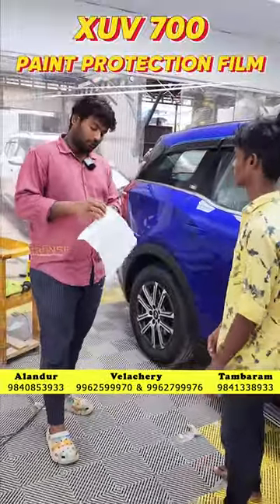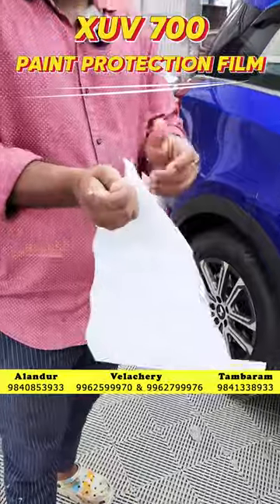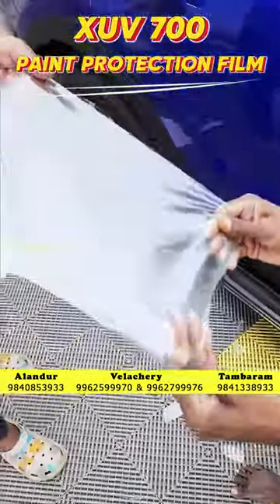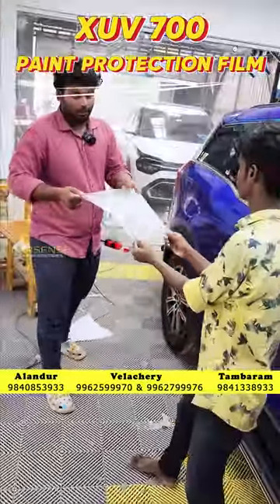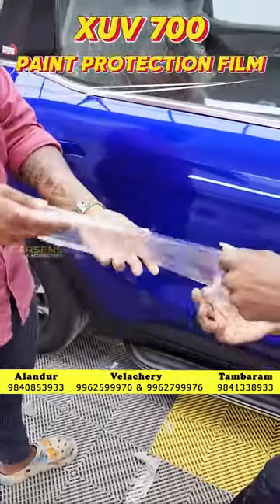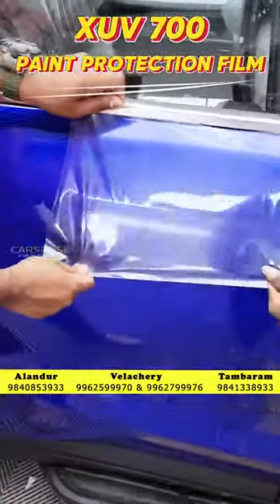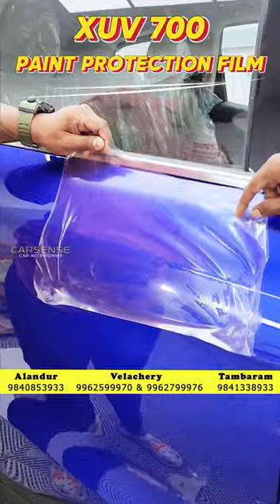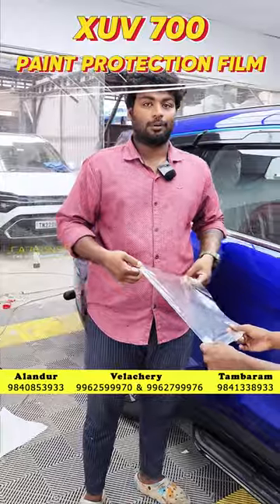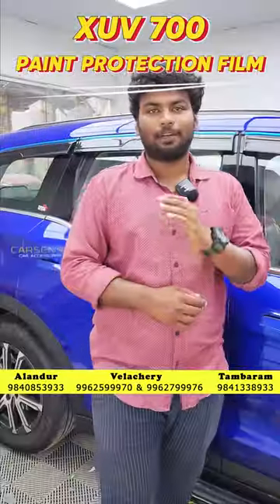We have a full body wrap-over. We need to check out the film — how the film performs in terms of strength and expansion. This film is a full body wrap-over. If you do it in this film, you will have to protect the paint. You can protect it all — there are several brands.